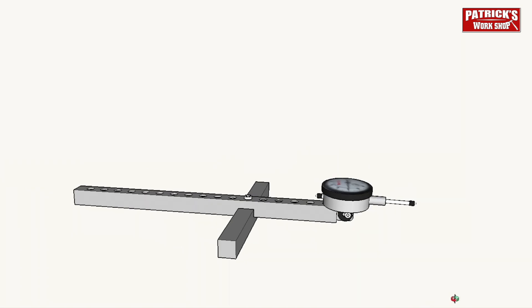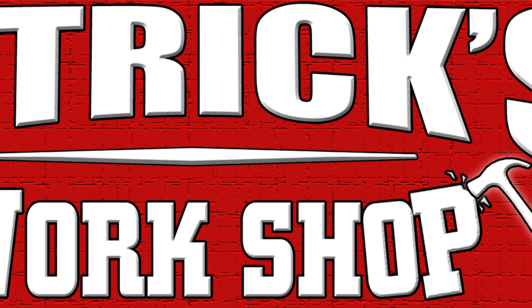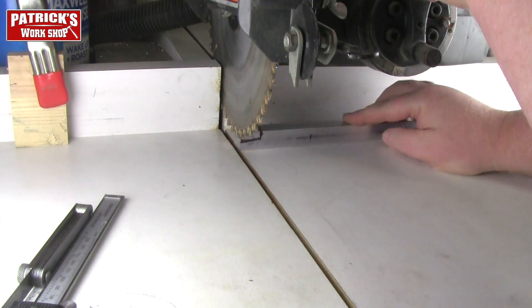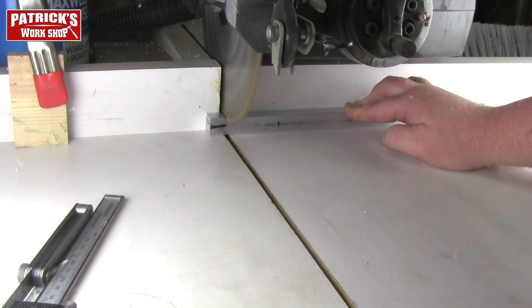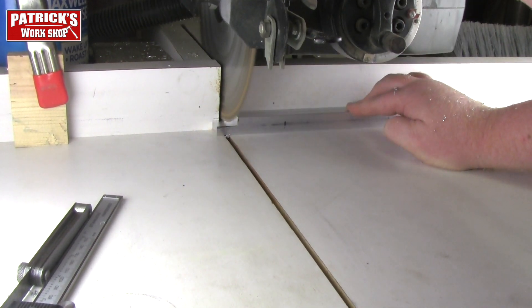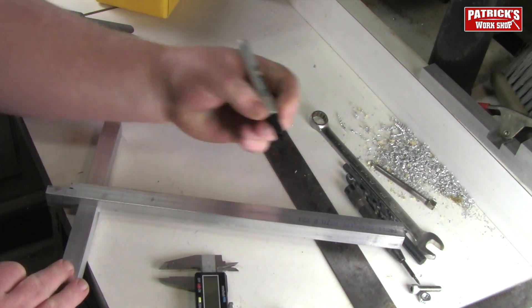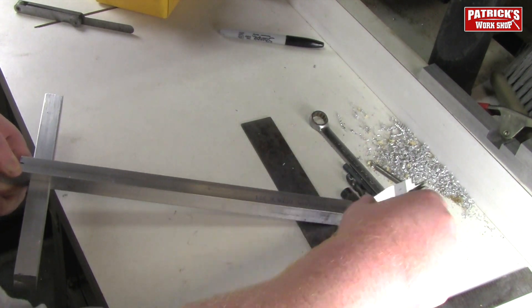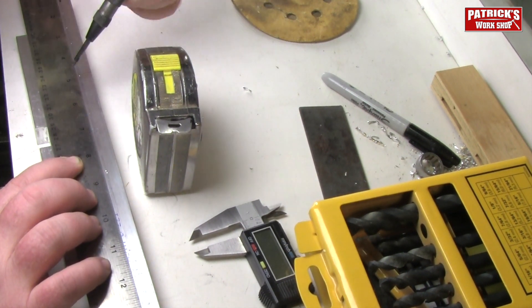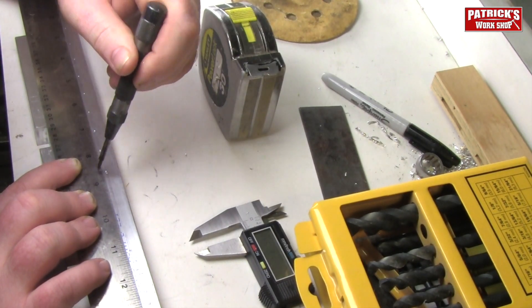Now it's time to start on the next piece. This piece is going to require a rabbet at the end for the dial indicator, and a bunch of holes laid out. I'll mark for the rabbet and cut that out — it's going to be three-eighths inch deep and one inch long. Then using my caliper I'll scribe a center line from one side to the other. With my drafting ruler I'll mark with my punch at three-quarter inch centers on each of these holes right on the center scribe line, leaving a nice indentation so I can take it to the drill press.